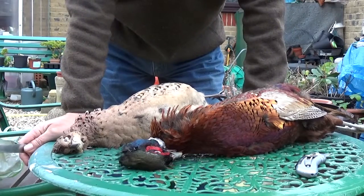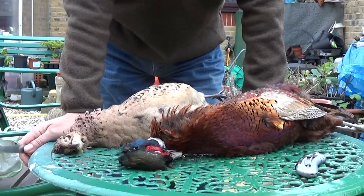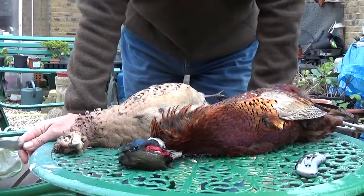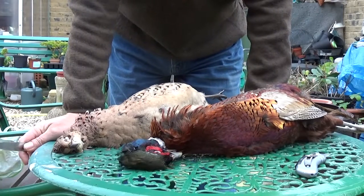I thought I'd do something a little bit different on the video today. Still feeling a bit rough with my strep throat, so I thought I'd do a little video of how to fillet.